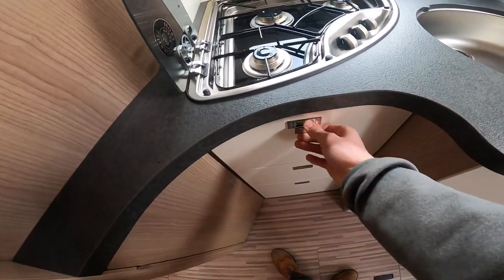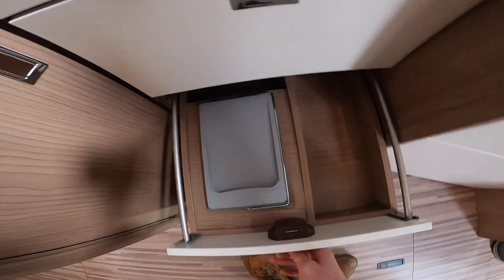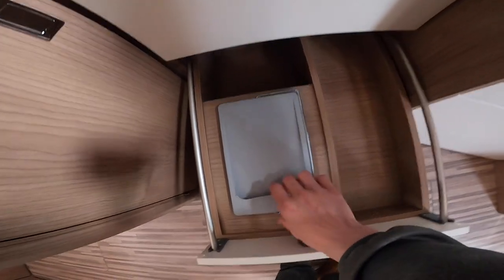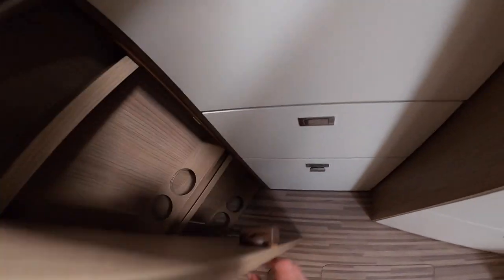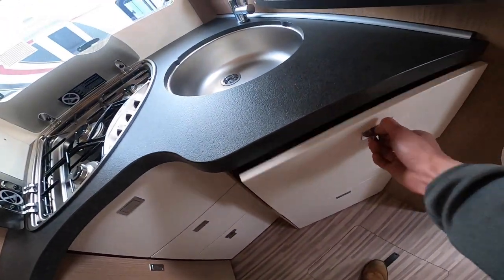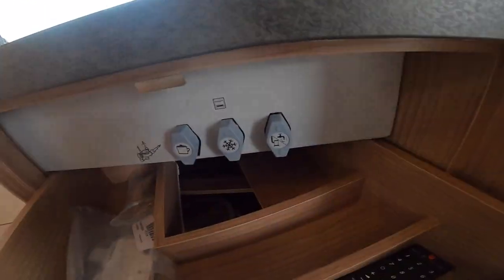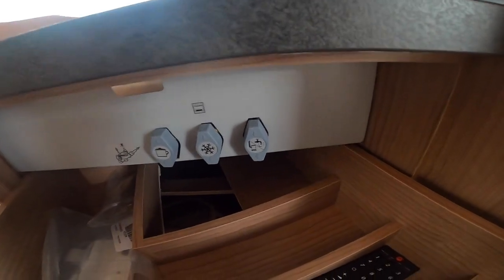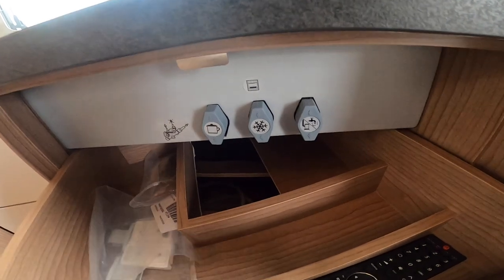You've got storage in these drawers, a little waste bin, and a spot for wine bottles. There are gas tap isolation valves here — should you have any problems with gas, turn the bottle off to be safe. These are mainly used when the vehicle is habitation serviced.